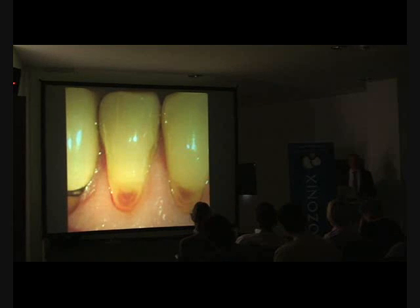Therefore, for the deep lesion, I would argue every practice should have ozone to treat those deep lesions overlying the pulp. Every practice should have ozone to reverse these superficial root caries lesions and avoid drilling and filling.